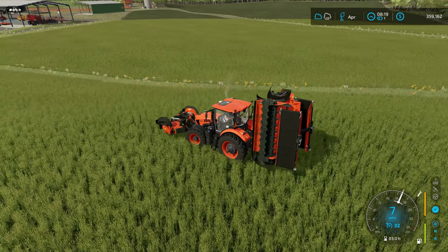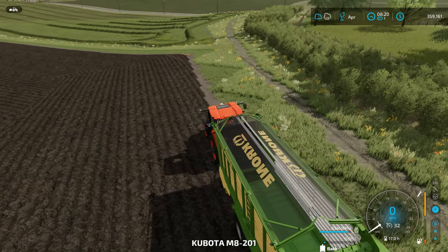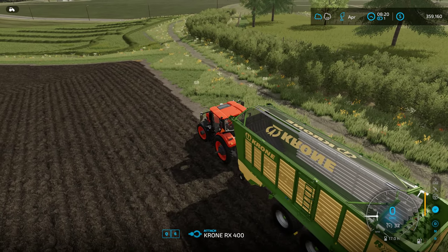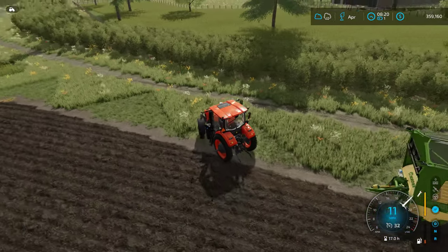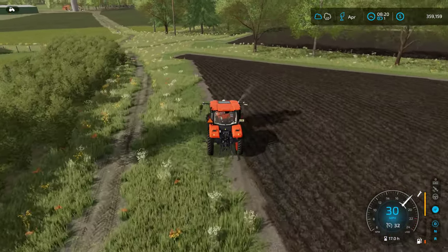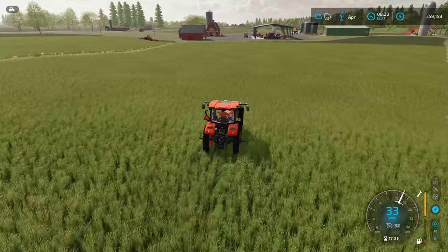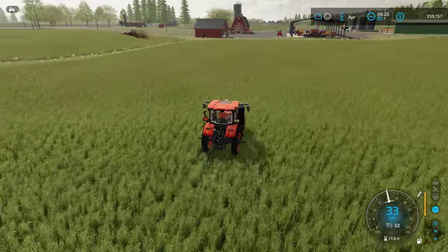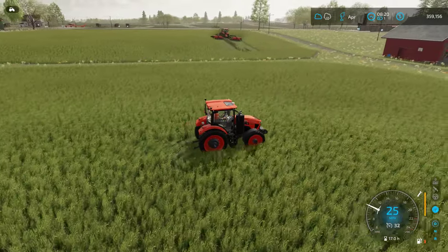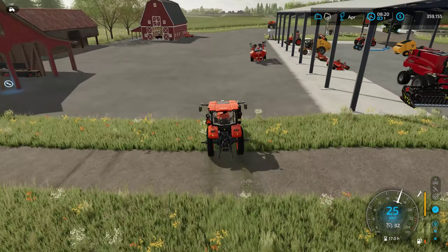We're on swap-dropping as we should be. We're going to drop off our trailer back here because we're not going to pick up the rest of this grass right now. We're going to go over and pick up our sprayer and get these weeds taken care of real quickly. The mower's doing a good job — outstanding.